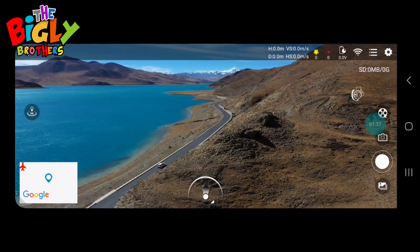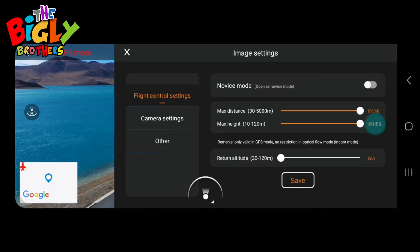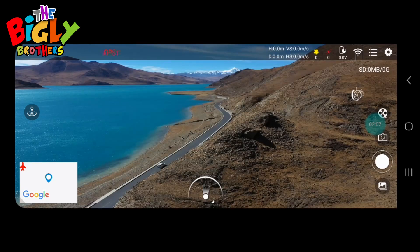Next to the satellite indicator is the battery power remaining in the drone, then the Wi-Fi connection quality between the drone and the app. Then there are the three lines button for special maneuvers — we'll talk about that in a moment — and a settings menu on the right where you can tweak your camera settings.